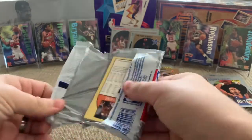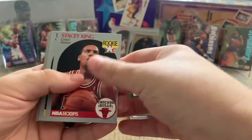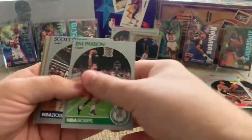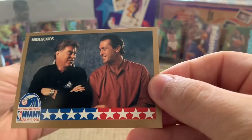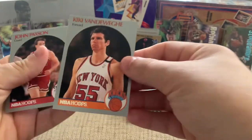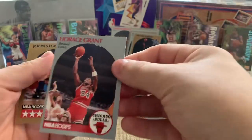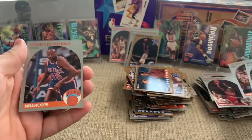Last pack! Let's see if we can get some last-pack magic. Tim Hardaway, Vlade, Sean Elliott — so that opens with three rookies. There's another one of those fun cards. Kiki, do you love me? Horace Grant — no goggles. John Stockton. And Eddie Wilkins.